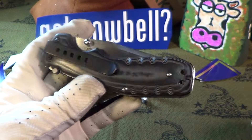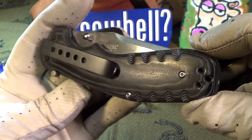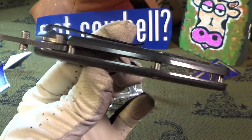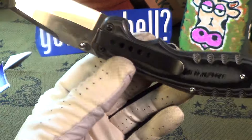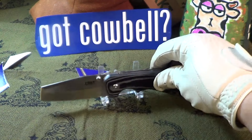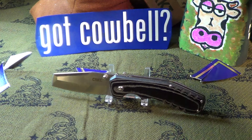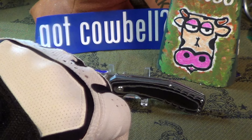I'd much rather have another pocket clip up here, but it does have a flow-through design so it's easy to clean. That's the first look at the CRKT Razzle — pretty nice knife. It'll be a nice work knife even though it's kind of heavy. I'm going to give it some cowbell knuckle bomb.